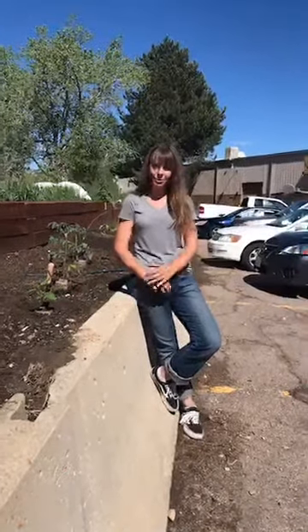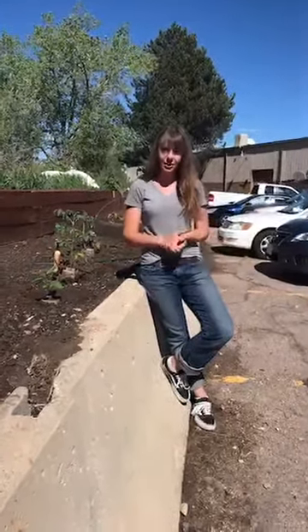Hi! Welcome! Thanks so much for joining us here in sunny Broomfield, Colorado. My name is April and I'm a horticulturalist here at Botanical Interests, and today we're going to be talking about transplanting.